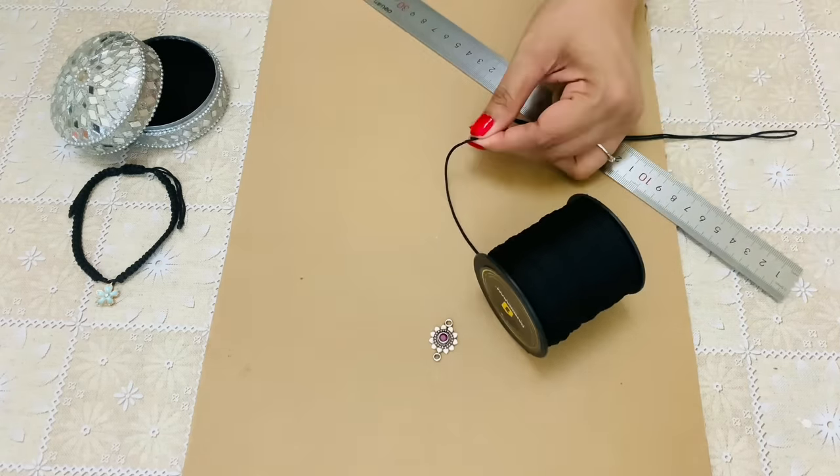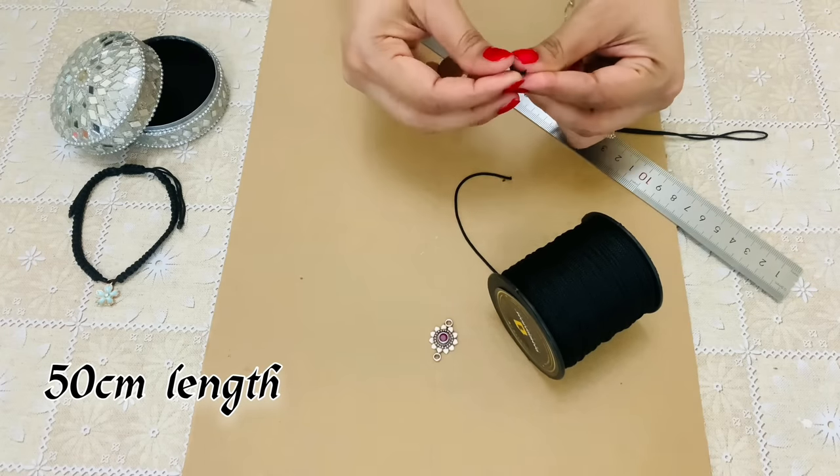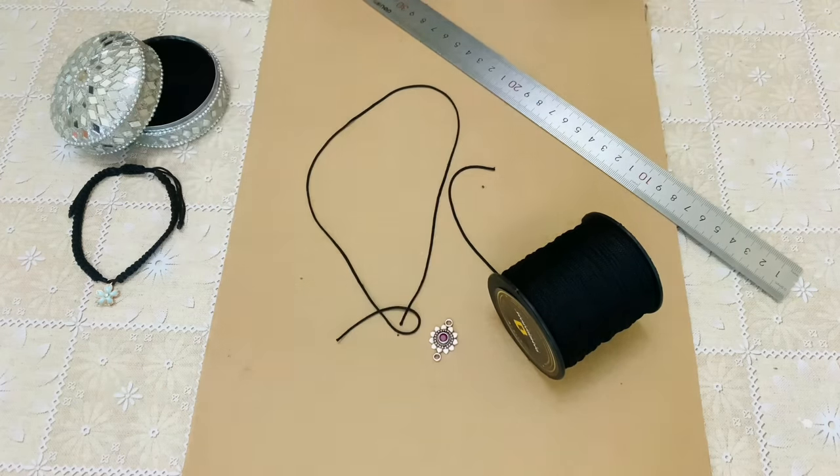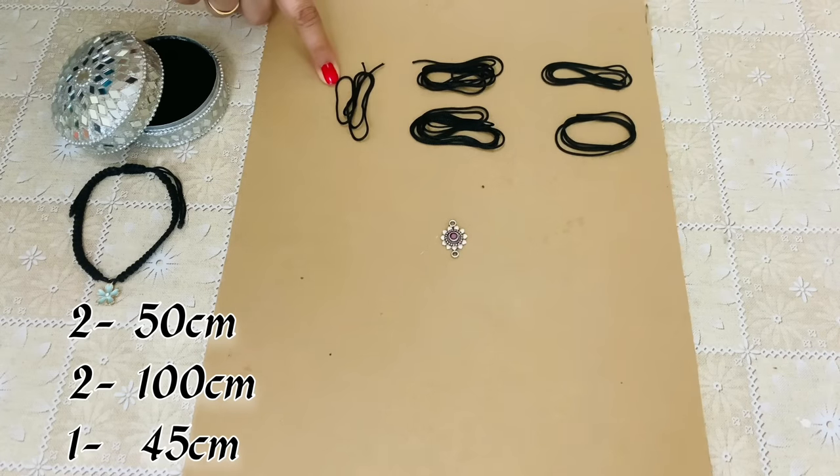Let's cut the cord of required length. This one is 50cm. We require two cords of 50cm, two 1m, and one 45cm.